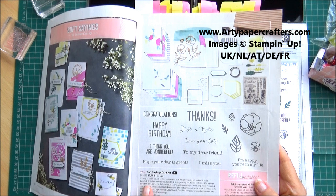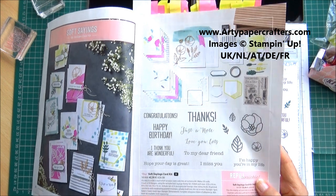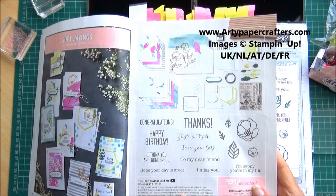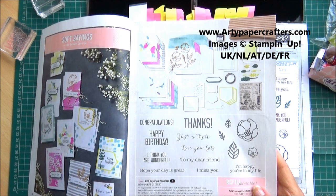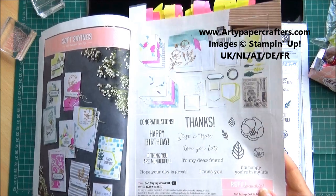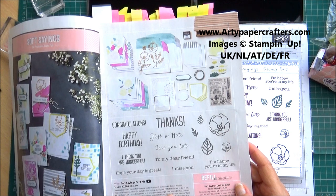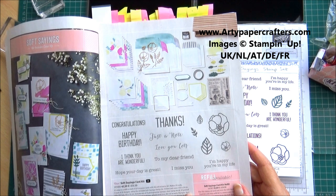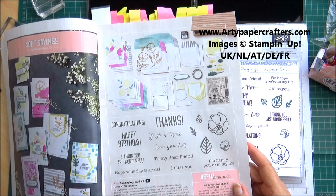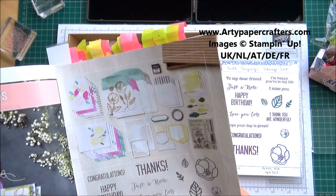In it, you get everything you need if you're a beginner to card making. You can make 20 cards, and there are two each of five designs in the set. The set includes 15 photopolymer stamps, a clear stamp block, 20 card bases, and coordinating envelopes. You've also got die-cut accents, a little stamping spot with basic grey ink, some baker's twine, washi tape, and some dimensionals. All you need is some more adhesive, and you can make yourself these beautiful cards.